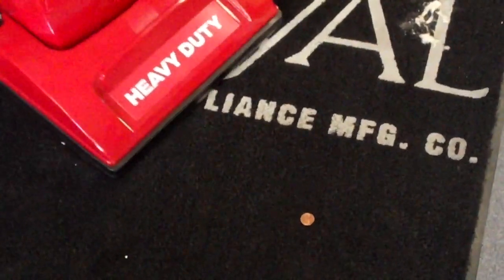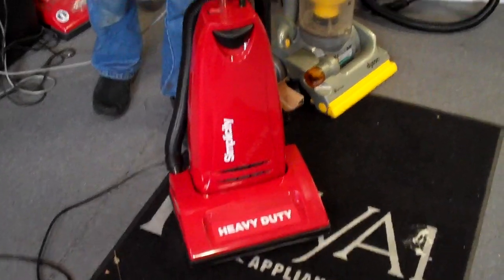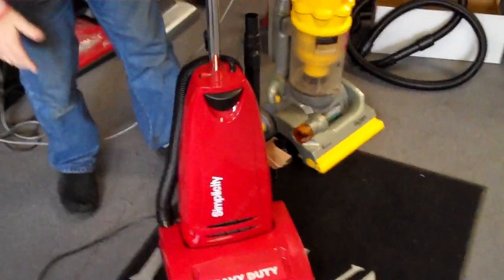Now watch this. As soon as I get close to that penny, it starts drawing the penny and it goes right into the back. Right off the bat I have proved to you this is a better cleaning machine than most vacuums.